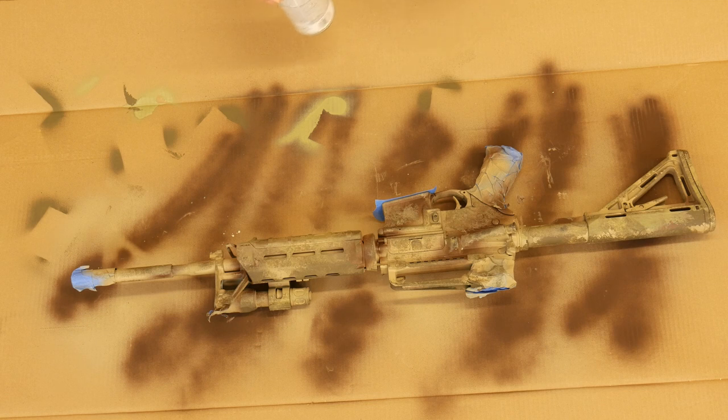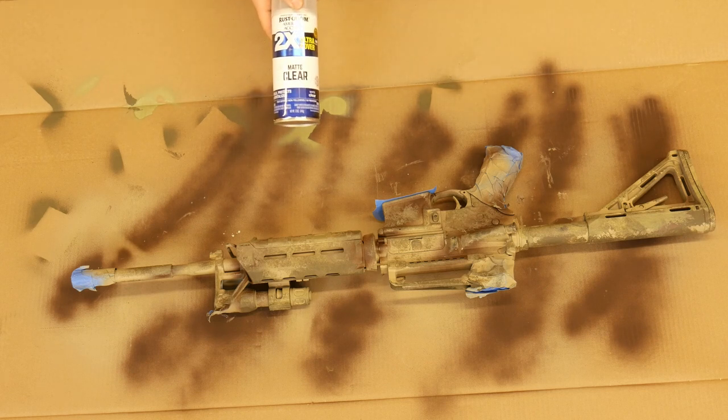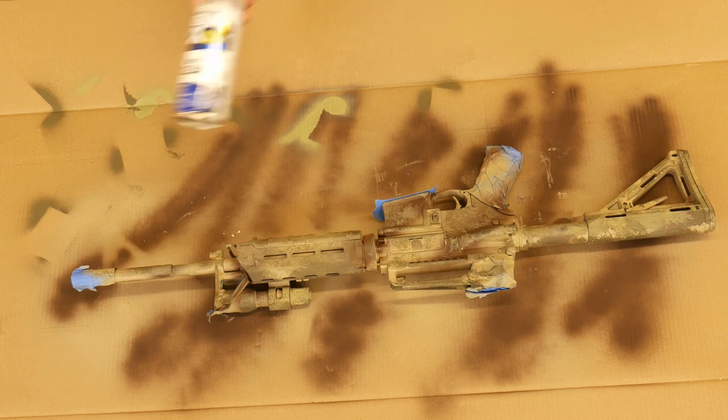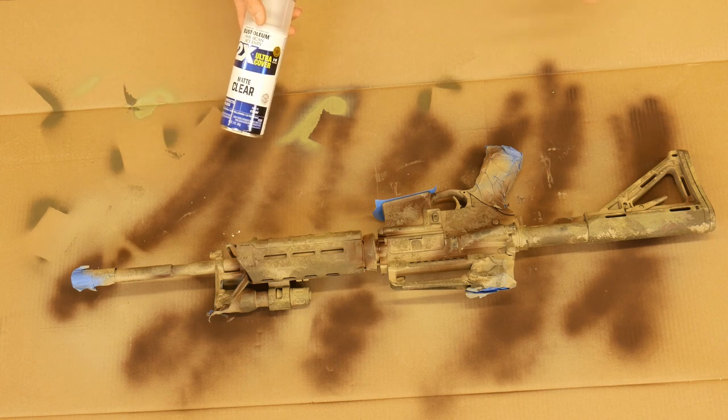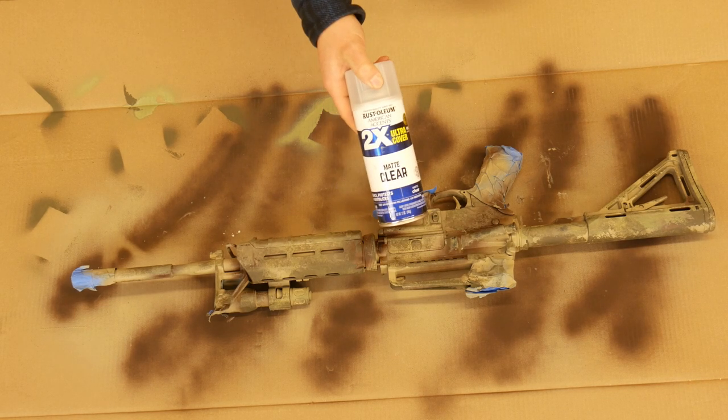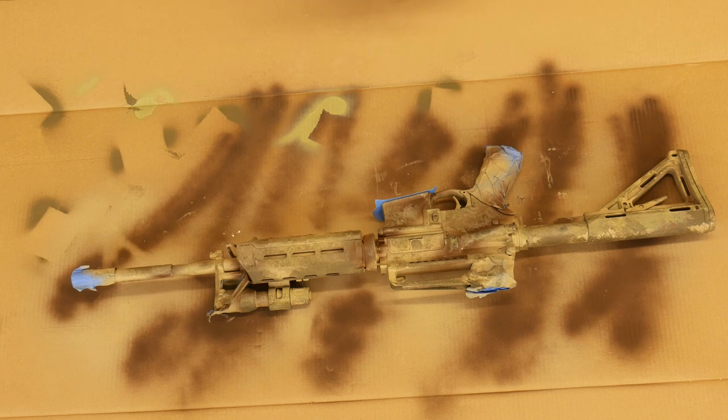All right, so I let this sit overnight, and I decided I'm going to clear coat it. I was told once that you should not clear coat because it'll shine in the sun, but I personally haven't experienced that so much. I have one that I've clear coated and I really like it, so I'm going to use a matte clear coat on this. Hopefully that'll be nice — here we go.